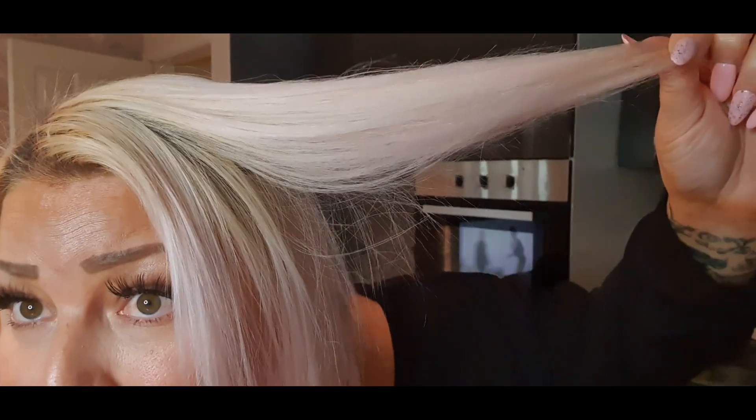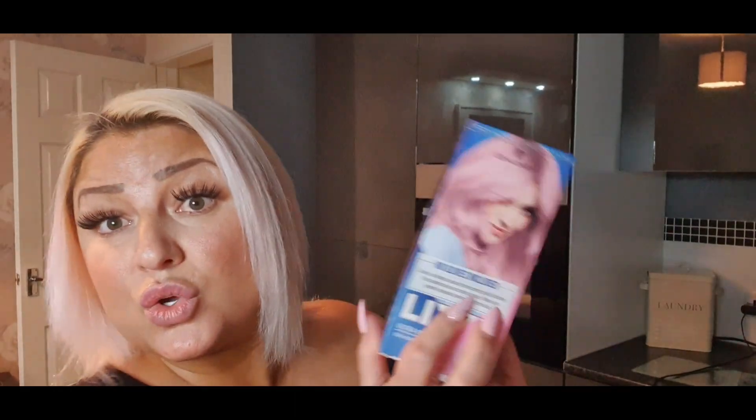It says put it on damp hair — done that. And you can see a tiny, tiny, tiny bit... and that's it. So in comparison — really disappointing.